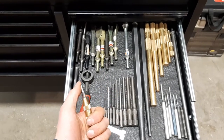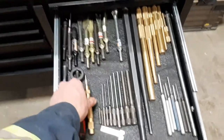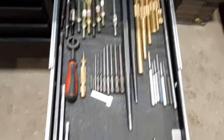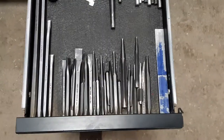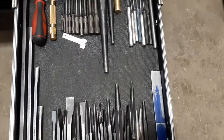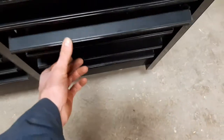This is a self-centering punch — it's spring loaded. You push it down and it centers and punches by itself without needing to hit it. And these are splitting chisels, very handy — I have two of them, though somebody's probably using one.